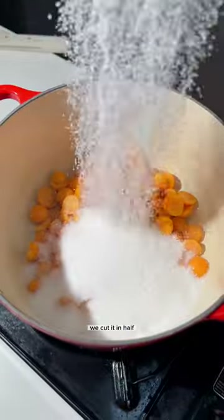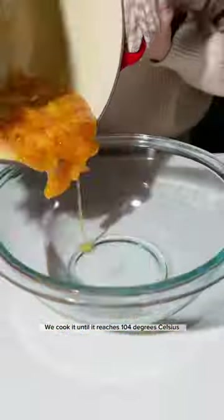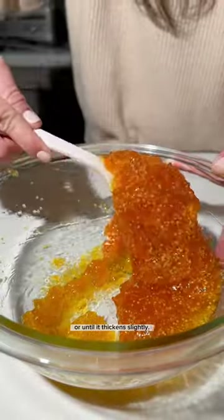For the jam, we peel it, we cut it in half, and place it in a pot along with sugar and water. We cook it until it reaches 104 degrees Celsius or until it thickens slightly.